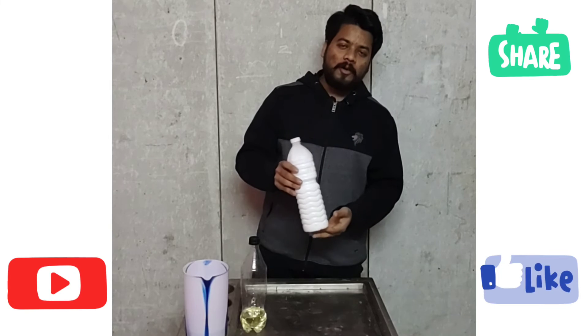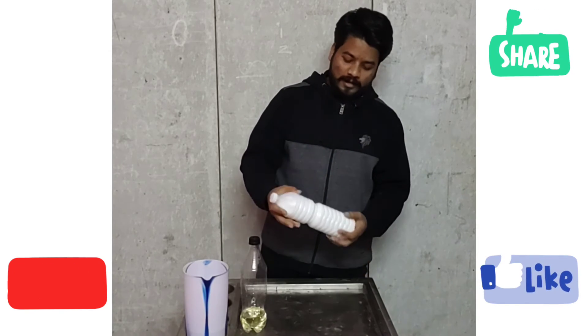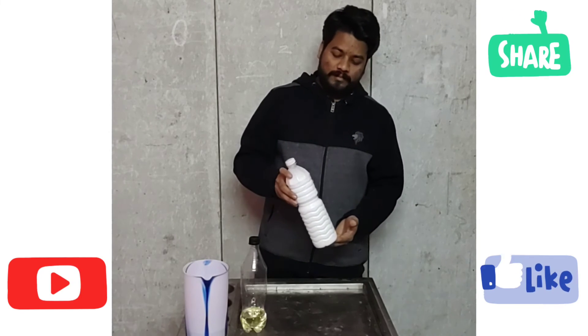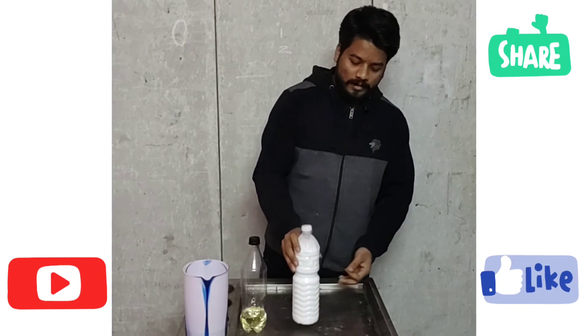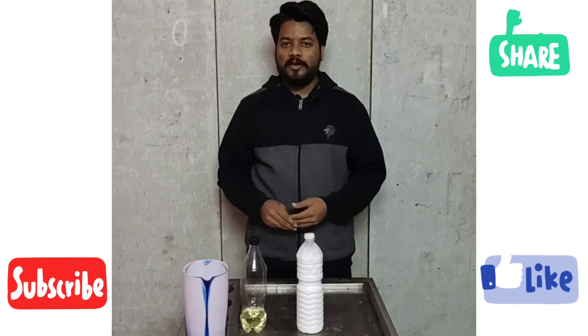I will charge you for a minimum 100 rupees for 60 uses, and it comes to 3 to 4 rupees per use. Please like, share and subscribe. Thank you for watching.